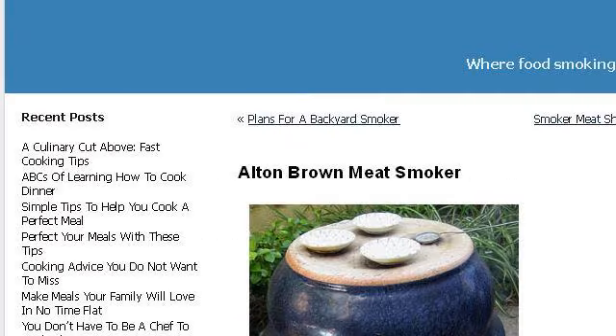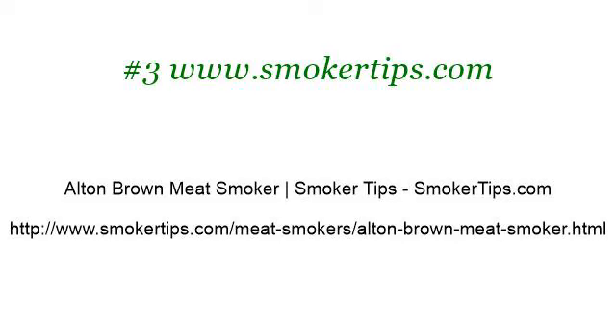If you don't find useful information on the previous sites, see www.smokertips.com — the web page Alton Brown Meat Smoker on Smokertips.com. This is the link. Thank you.